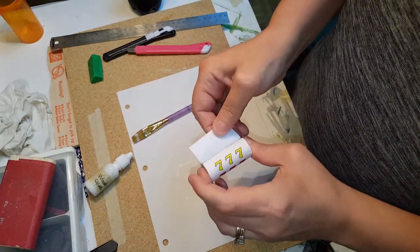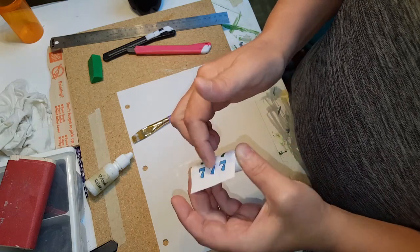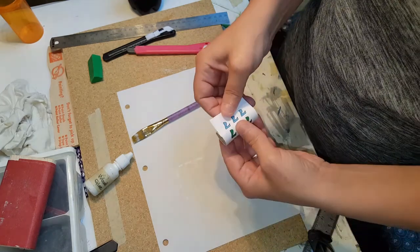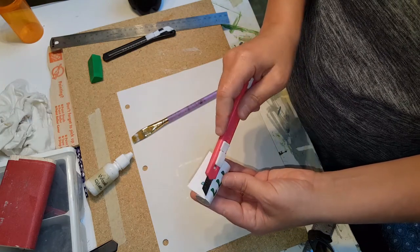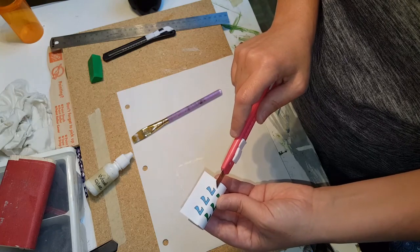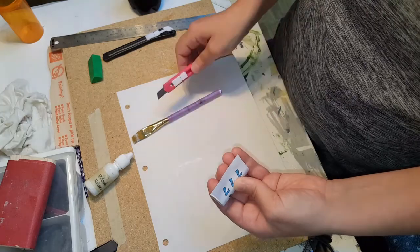Now if you use a bigger dowel it will wrap completely around and you'll be able to see all of the numbers. I'm using a smaller dowel because that's what I had. Now I need to remove the excess off of there. There are two ways — you can let it dry first, which you do want to do, and then cut it with a knife so it's even and you don't see an edge, or you can take scissors and cut it that way.